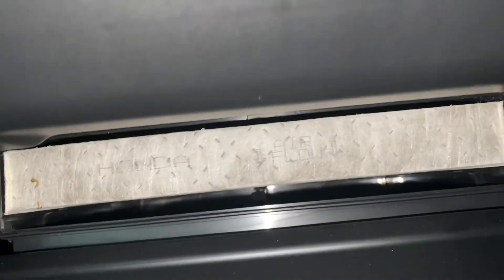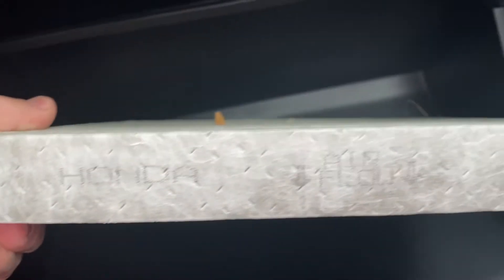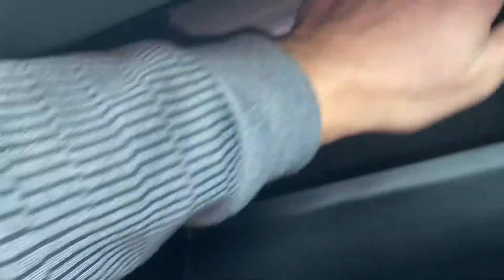From there you can remove the filter and either clean it or replace it depending on how bad it is. Just make sure when you put it back in that the airflow is pointing down. Put it back in, and rather than having the dealership do this and charge you 50 to 100 dollars...